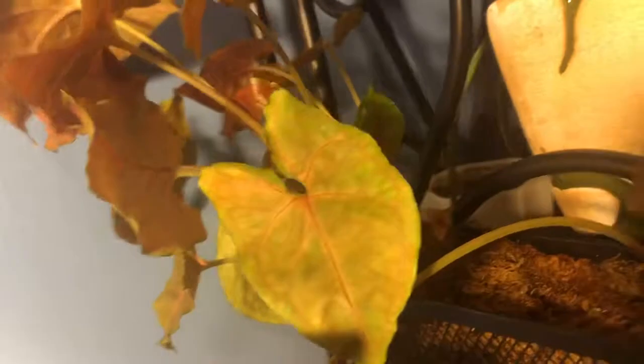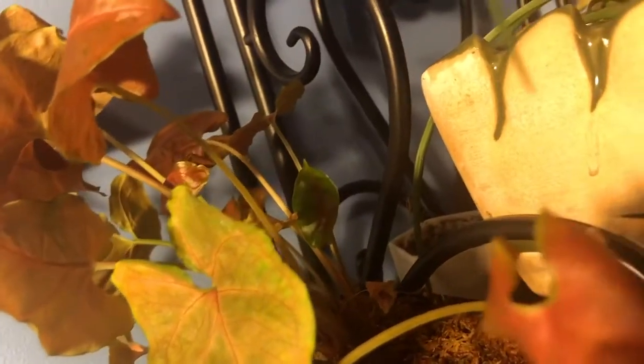This is the Syngonium maria, or Mary. This is my Dracaena. There are a few other plants down there and a few plants on the windowsill. And then my money tree.